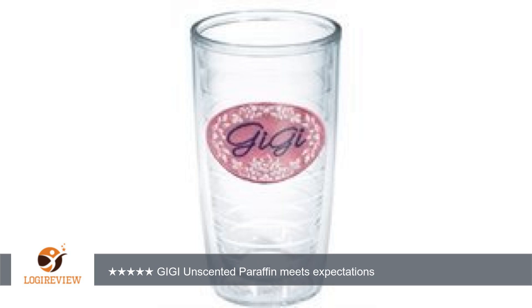A customer wrote: this product offers the benefits of paraffin hand/foot treatments without additional fragrance. Its melting temperature is around 120 degrees Fahrenheit and works well in both of my paraffin heaters at 130 degrees. Good product, good price, available in many massage and beauty outlets.